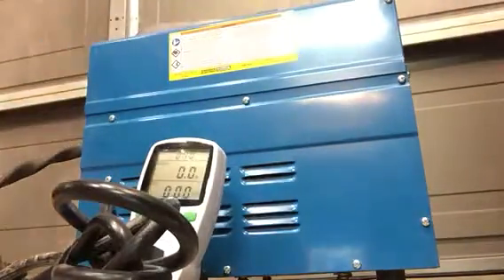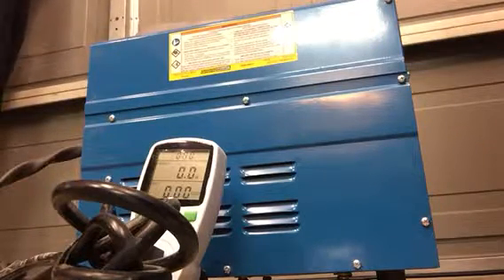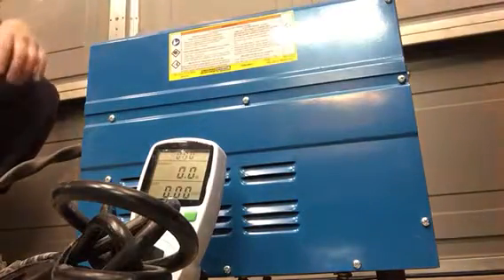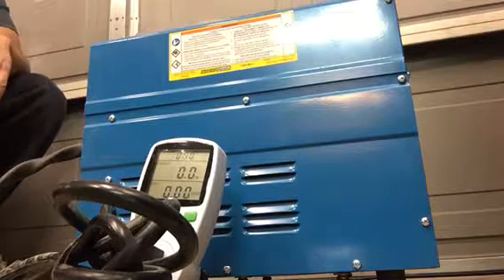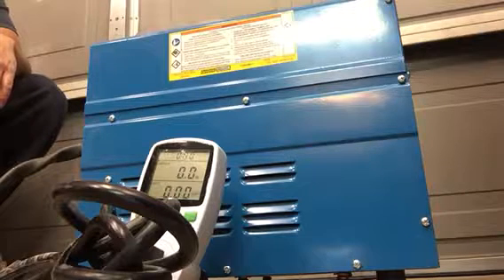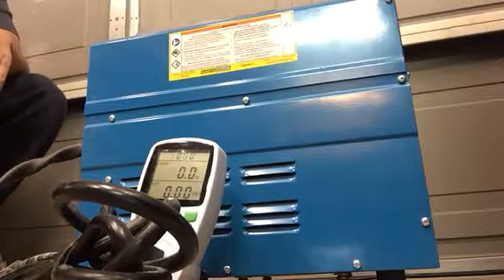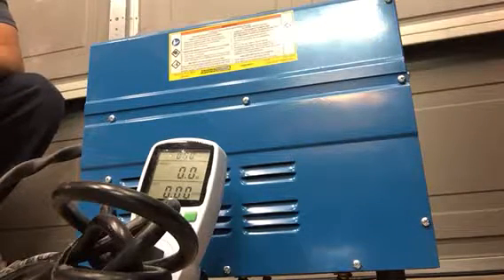I'm testing a Harbor Freight 90 amp welder — trying to figure out exactly how much current draw it has. I'll try the maximum first and then minimum. I'm trying to figure out if I can use a 12 volt inverter for my Jeep as an onboard welder, so I need to know how big of an inverter I need to get. I tried the Harbor Freight 2000 watt inverter and it keeps tripping the reset button.